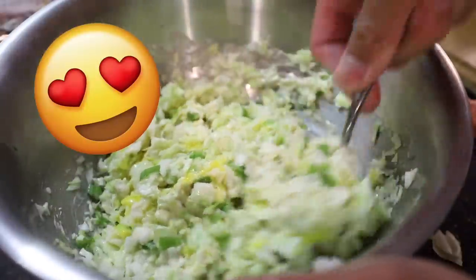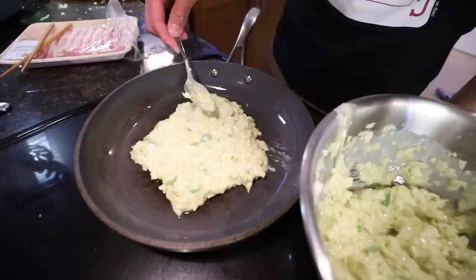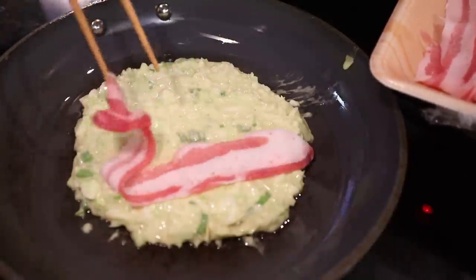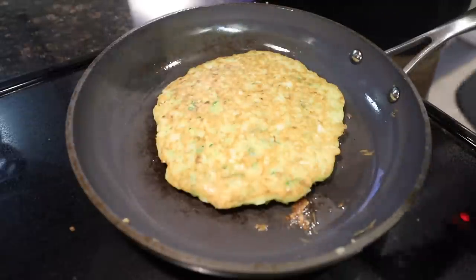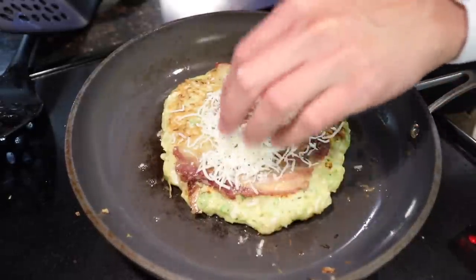This looks like dumpling filling with some cabbage. Let's do some sunflower oil, and I want to form it into a circle. Then we take some thinly sliced pork belly and lay that on top. Let's try flipping this over! It's been four minutes, let's flip it back over. Oh, look at that! We're gonna stick some cheese on top.